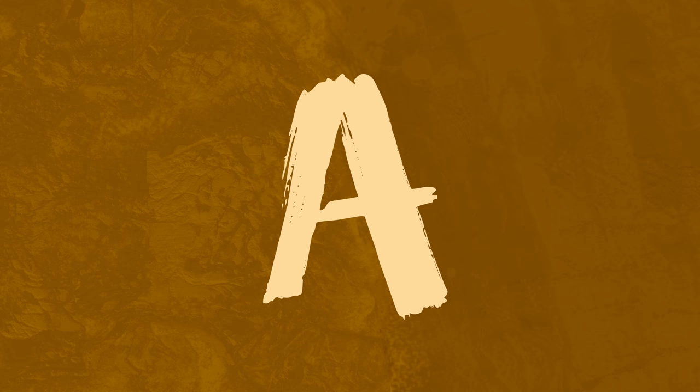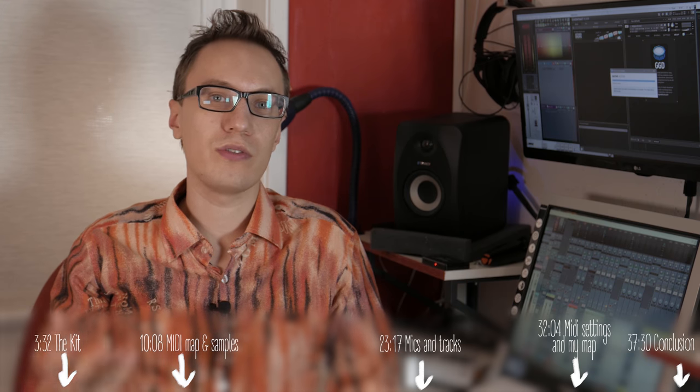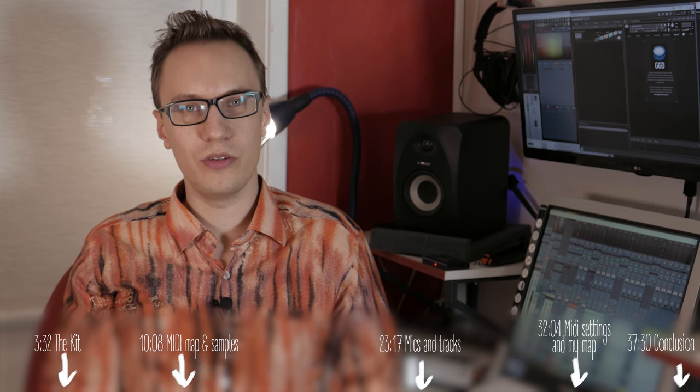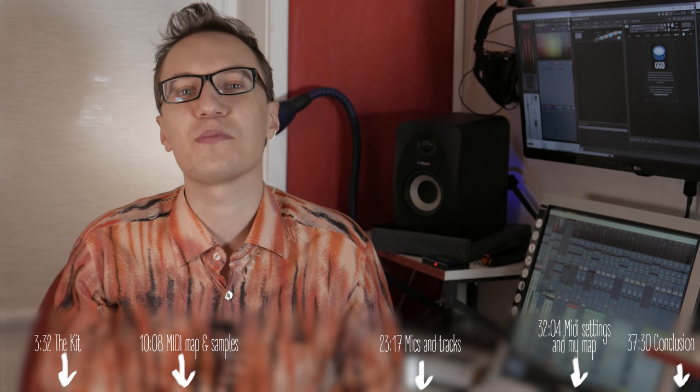Try to guess which one of those two following clips is a real drummer and which one is a programmed MIDI drum kit. So going back to those two clips, the first one is MIDI drums programmed with Get Good Drums and the second one is also programmed MIDI drums.